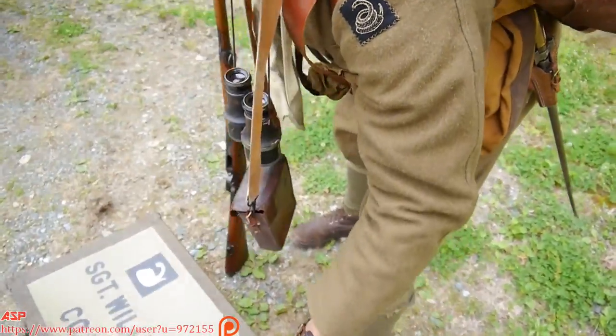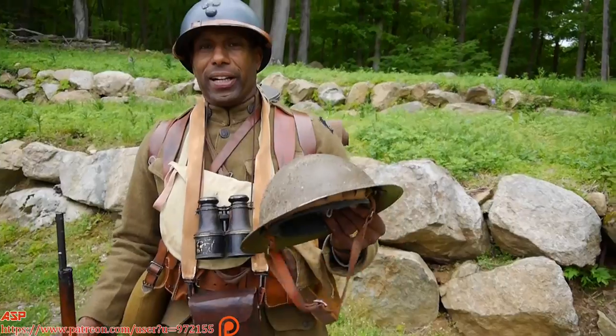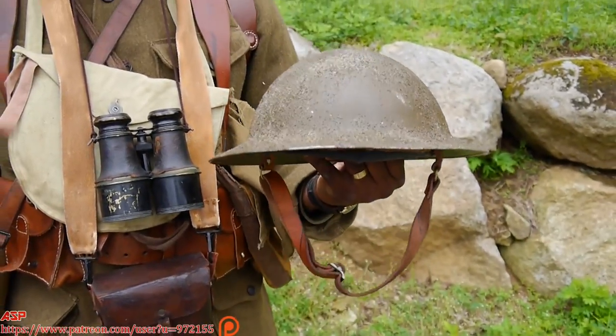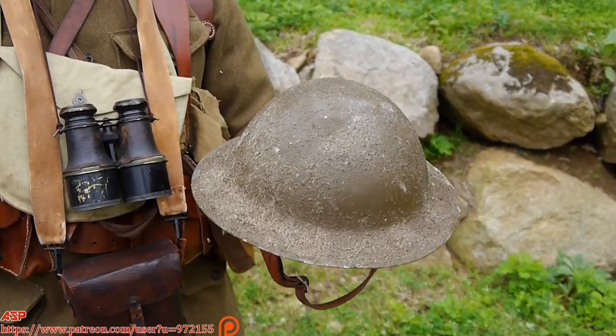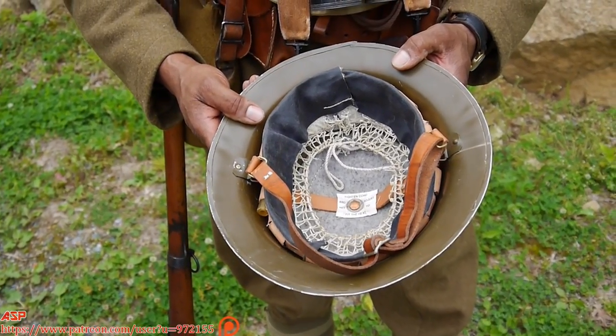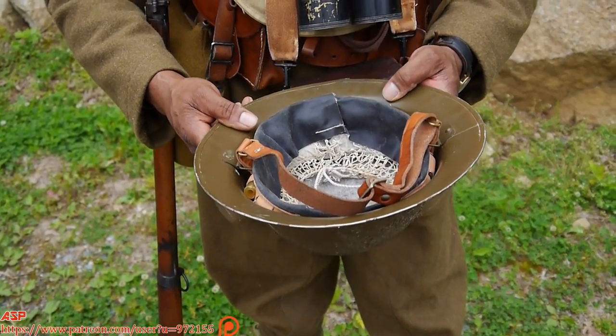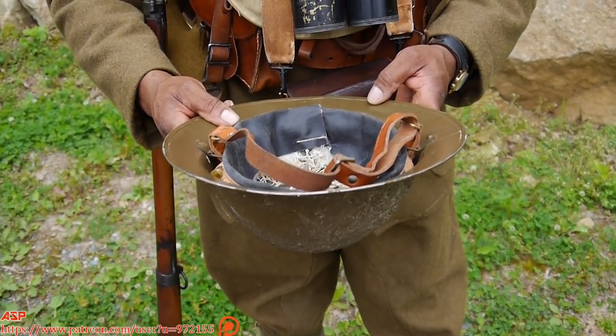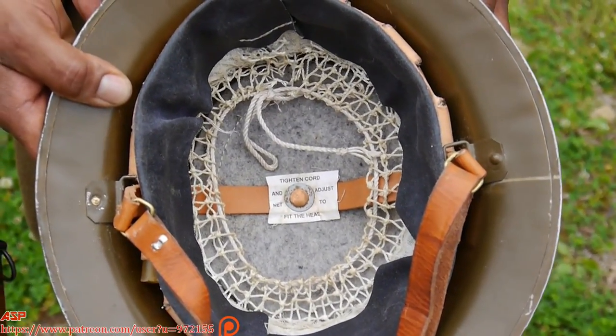Late in the war, the 369th Infantry's commanding officer, Colonel Hayward, actually got us U.S. helmets. This is the Brody helmet — it's worn by the British and Americans. And you can see this is a reproduction, but if you look on the inside, it's pretty close to what the real one looked like.